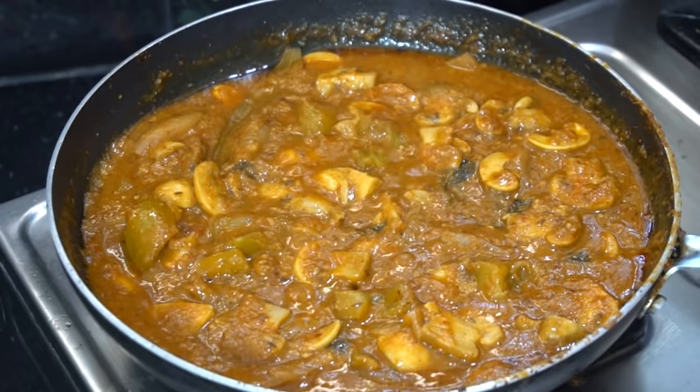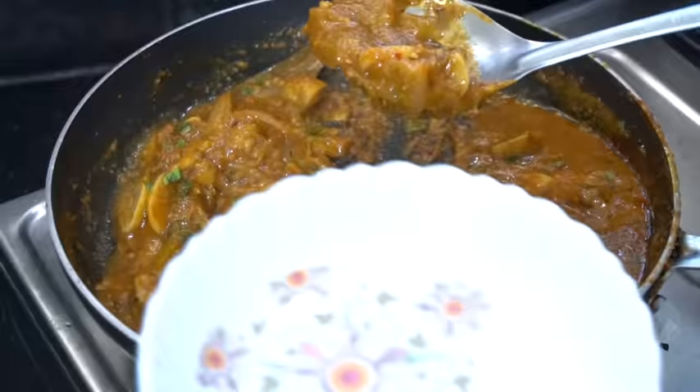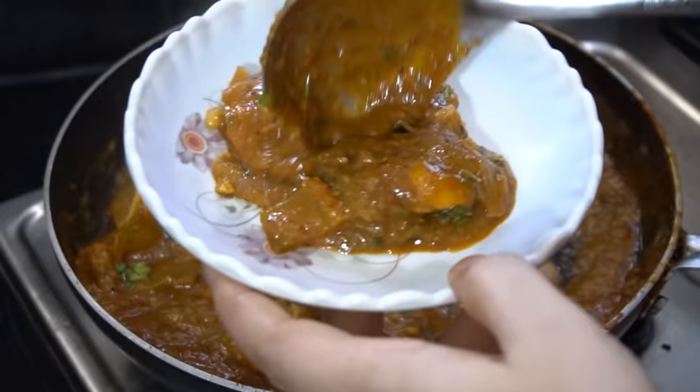I love the food. I love the taste of the food — you can try it. You can also try it. You can like this video, share it, and subscribe to our channel. Thank you for watching.